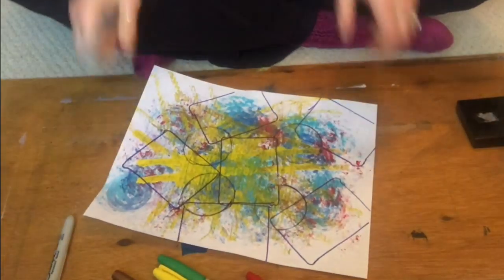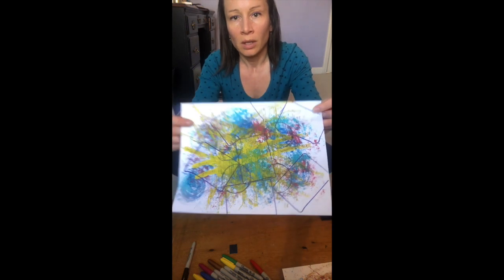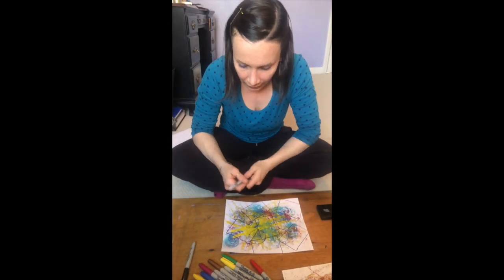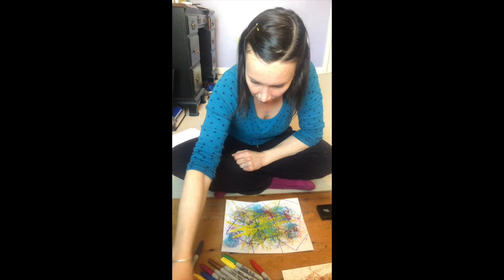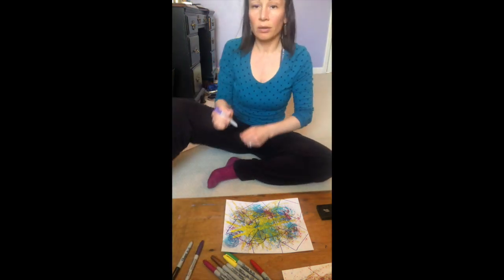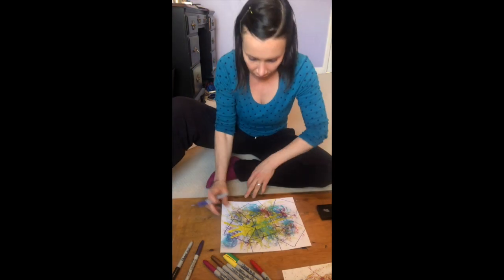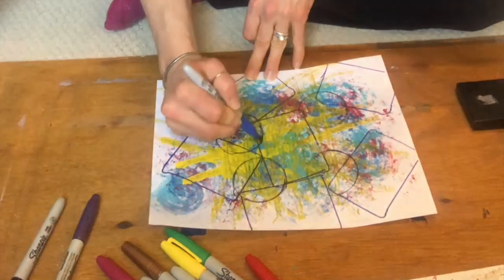We have some designs, some different shapes on there, and now we're going to color in just some different sections of it. I'm going to use some different colors — you can use colors that happen to match the colors on the paper, or use different colors and see what's going on with it.